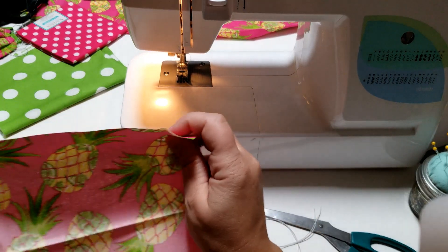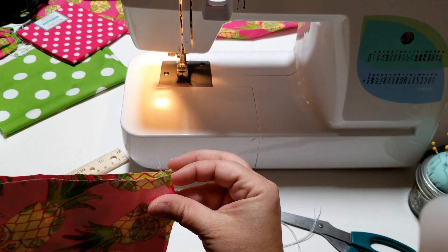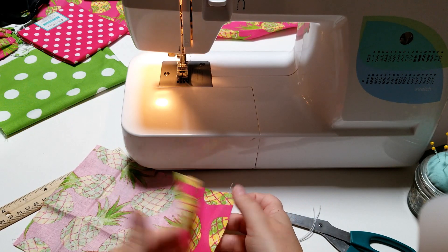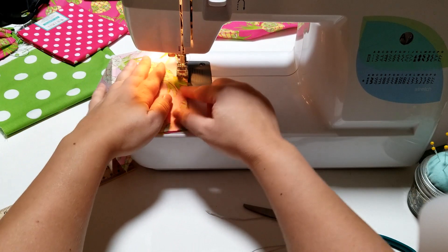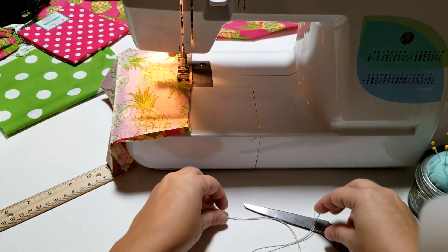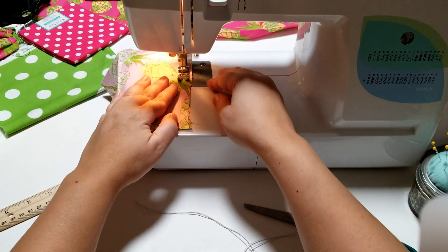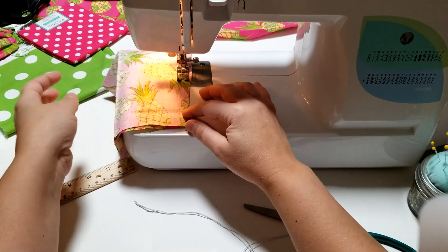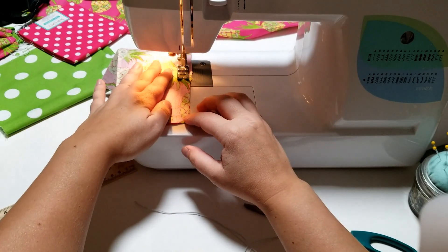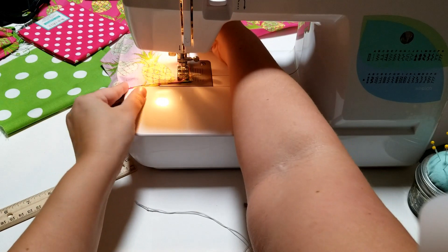We're going to get started. This is one of those sew-and-turn projects, which I happen to love. It's beginner-friendly but kind of confusing if you've never done it before. Start out with your fabric right sides facing, and we're going to start somewhere along the middle here — I'll show you exactly why we've done that at the end. The pattern doesn't specify seam allowance, so I'm using 3/8 inch, which is my default.